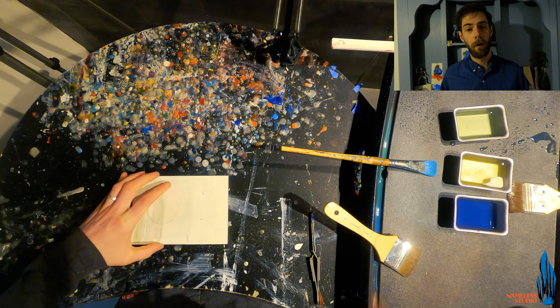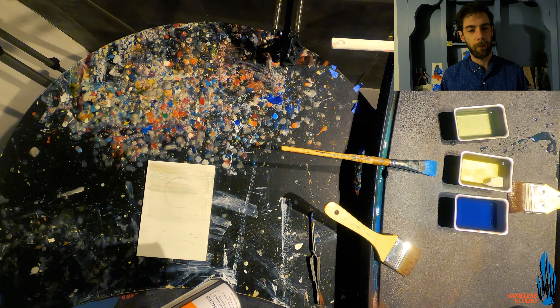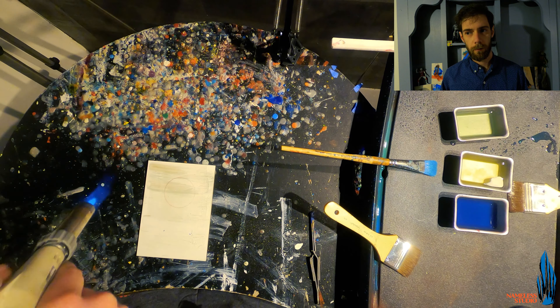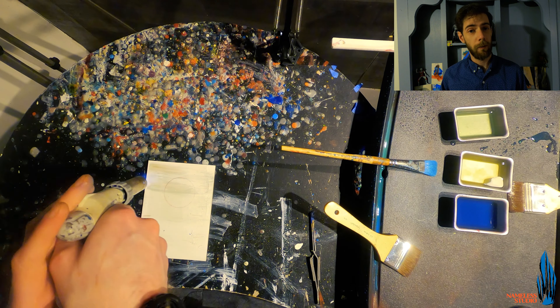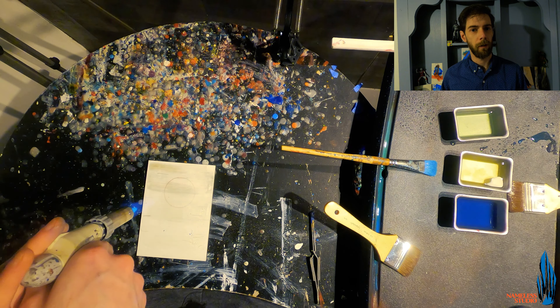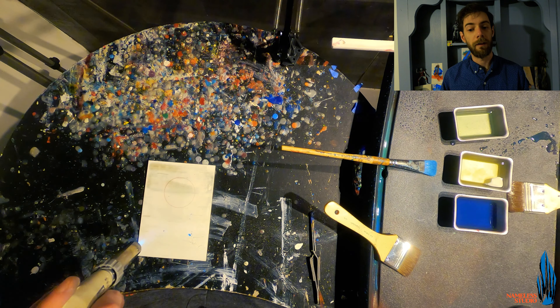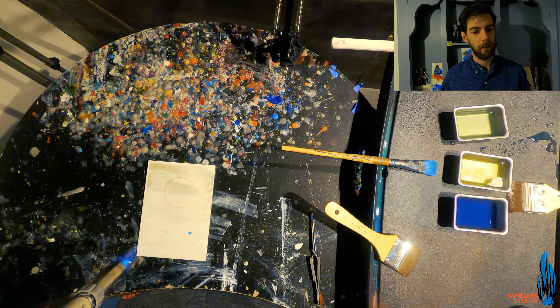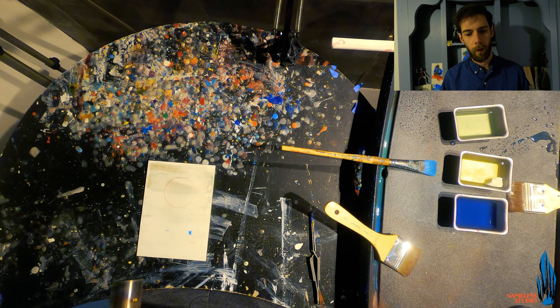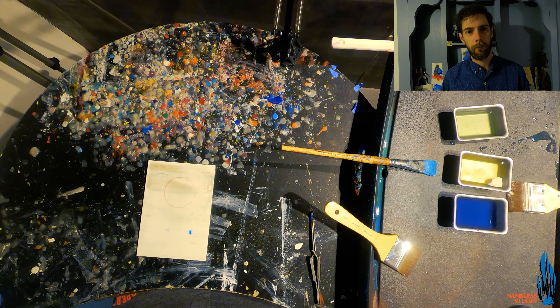Now we are going to fuse our first layer. I use an Iwata butane torch, but you can also use an electric heat gun to do the same thing. This is a major component to the encaustic process — it allows you to fuse your layers together so that they are less brittle, as well as many other things we'll get into in later videos. For now, all we're doing is softly moving the torch back and forth to even out that first layer of clear coat.